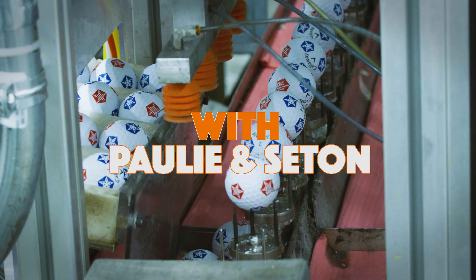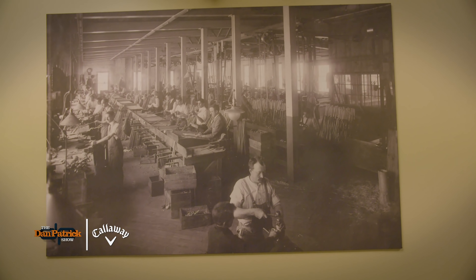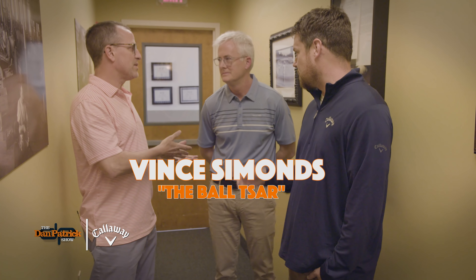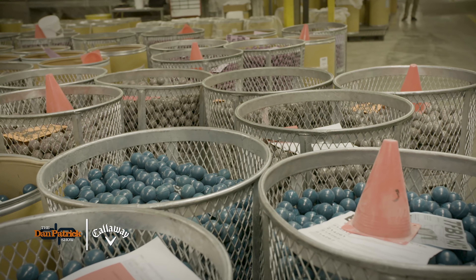That's why they call this the packaging room. If there was an Area 51 of golf balls, it would be this location right here — less aliens, more golf balls. Area 21. Actually, this is Chicopee, Massachusetts, and it has a really interesting history of making golf balls. This is Vince — his title is The Ball Czar. Spalding, slash Callaway now, has been making golf balls in the Chicopee area since around 1896.